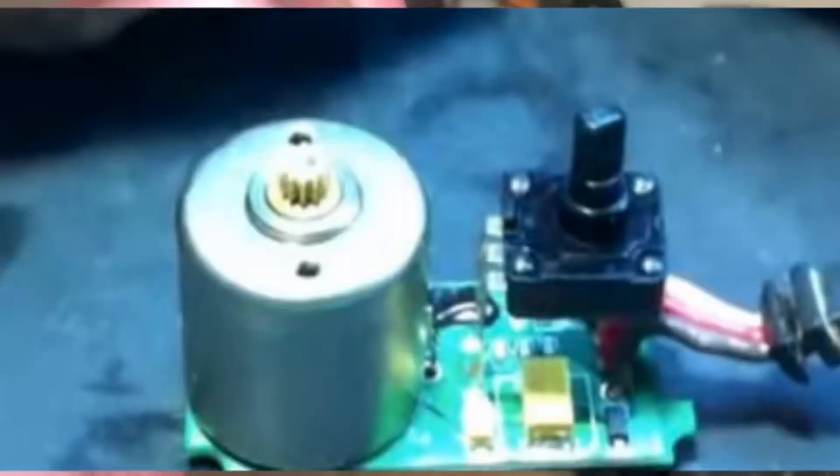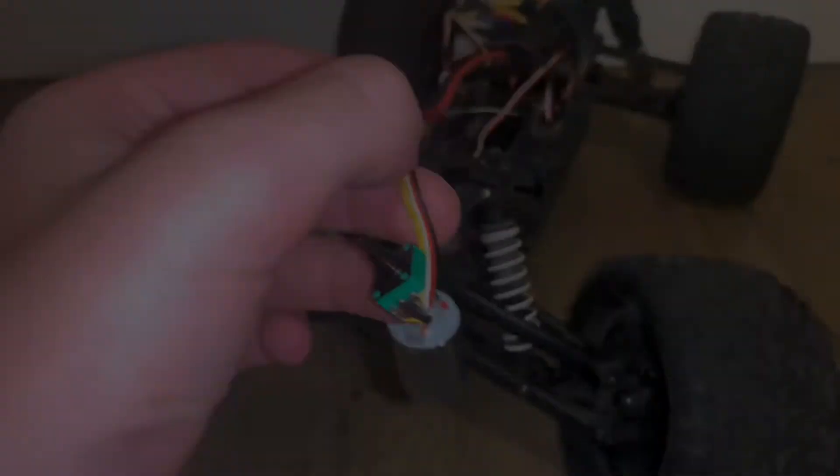I'll throw an image on the screen. That is actually what it's supposed to look like when it has 3 wires. Now you know.